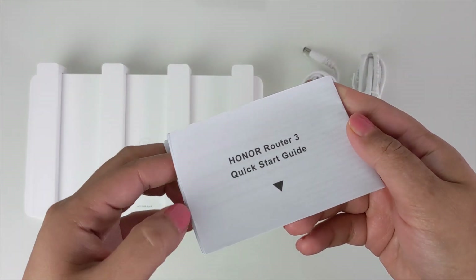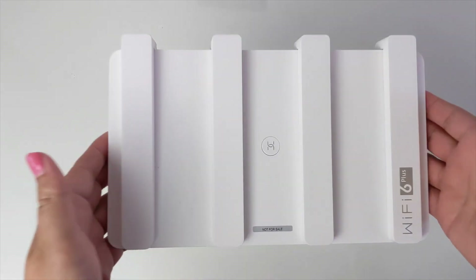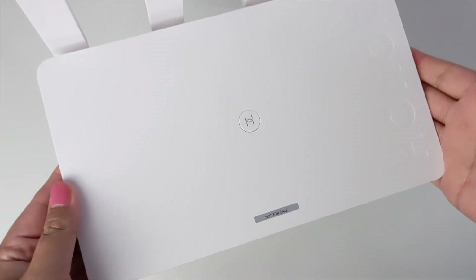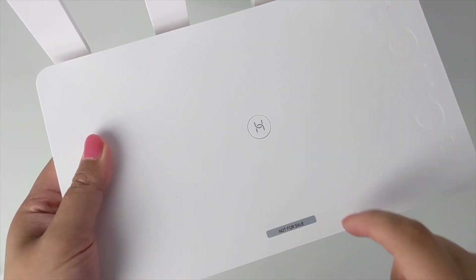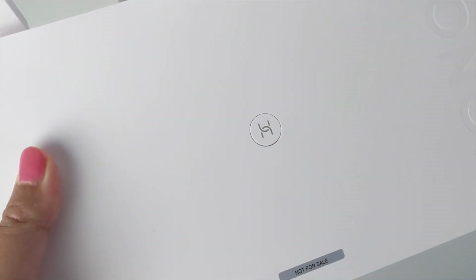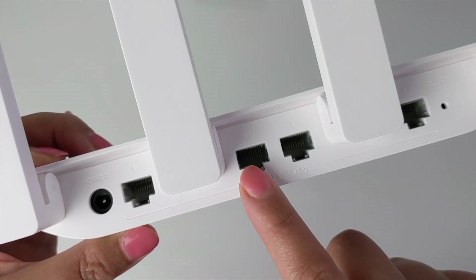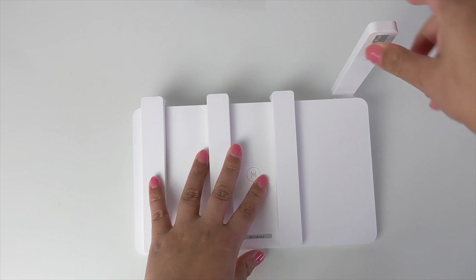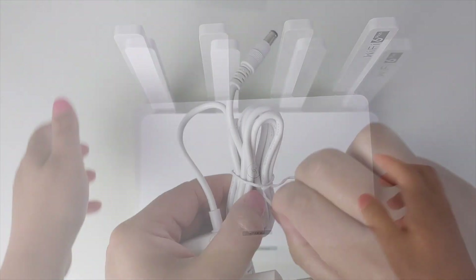In the box we have a quick starter guide in English, an ethernet cable, a charger — I have a European plug here — and the Honor Router 3 which features Wi-Fi 6 Plus. It's the XD20 model. The router comes in white only with a beautiful matte finish and Honor branding. On the top we have a conveniently located WPS button, four antennas, and at the back we have the charging port for ethernet, WAN and LAN ports, and a reset hole. These antennas must all be erected upright when in use to ensure optimised Wi-Fi signal.